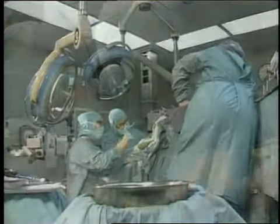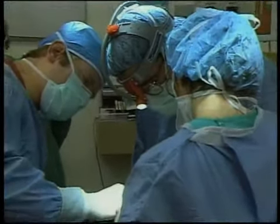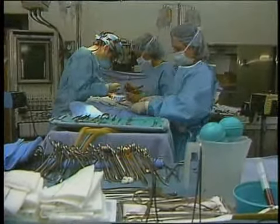Overview. Tissue injury is a natural consequence of any surgical procedure. The body's natural response to this injury is a series of events that include hemostasis, inflammation, regeneration, and remodeling steps, collectively referred to as the healing cascade.